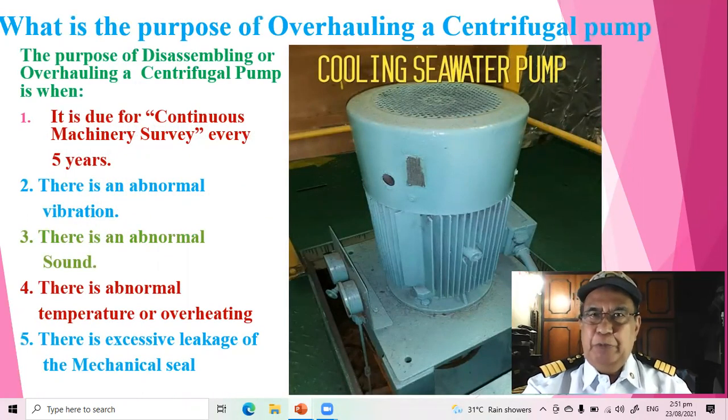What is the purpose of overhauling a centrifugal pump? The purpose is when it is due for continuous machinery survey every five years. Number two, when there is an abnormal vibration. Number three, when there is an abnormal sound. Number four, when there is an abnormal temperature or overheating. And when there is an excessive leakage of the mechanical seal.